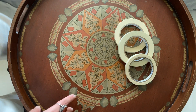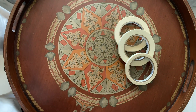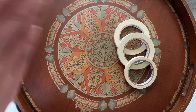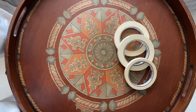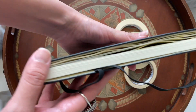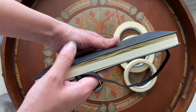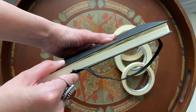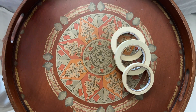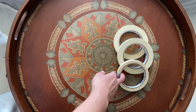Tape is important for watercolor because when you put down your paper, you tape it to prevent buckling that happens as you put more and more water on the paper. Buckling is when the paper absorbs water and pops up in weird spots. Taping it keeps it as flat as possible. Another reason to have high quality paper is so that the tape doesn't tear it.